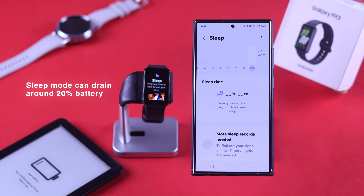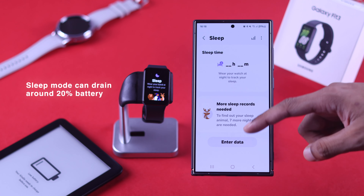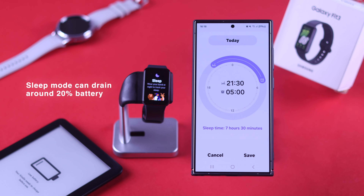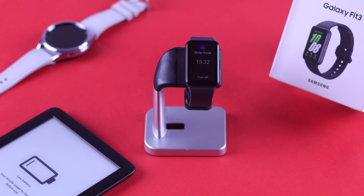A sizeable portion of the Galaxy Fit community has reported that sleep mode on their watch drains about 15 to 20% battery over a single night, which is the opposite of what you would expect. So if you use sleep mode, try disabling it before going to bed and take note of how much difference it makes. If this was the issue, then great — now you should get up to 9 to 10 days of battery life on a single charge.